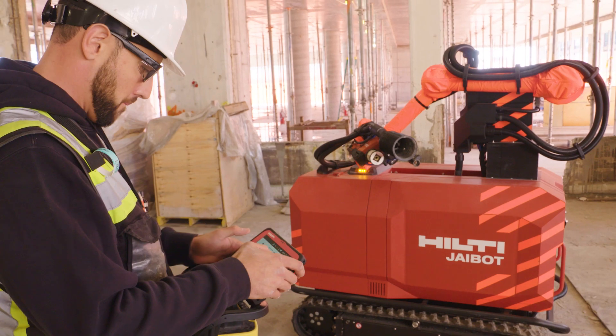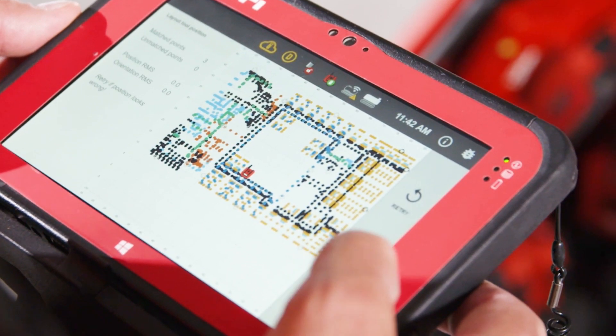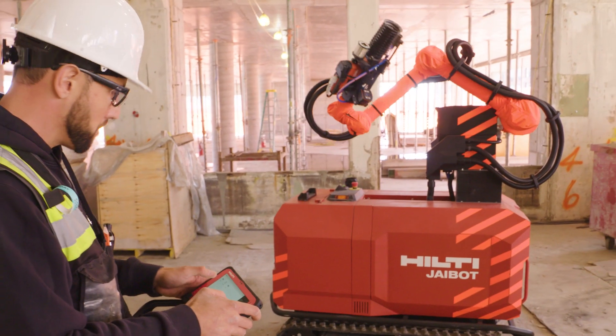J-Bot syncs with a dedicated project cloud to access the most up-to-date design data, enabling in-field access to the planned anchor locations for the entire project.